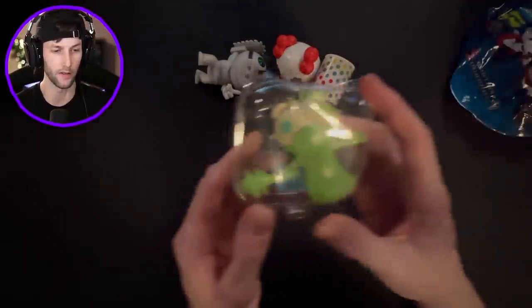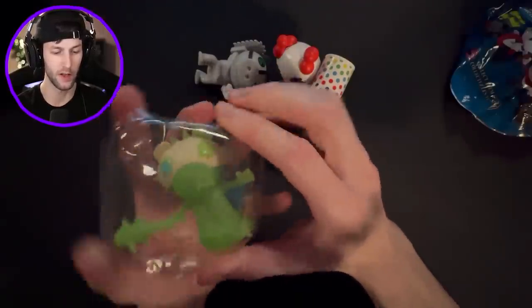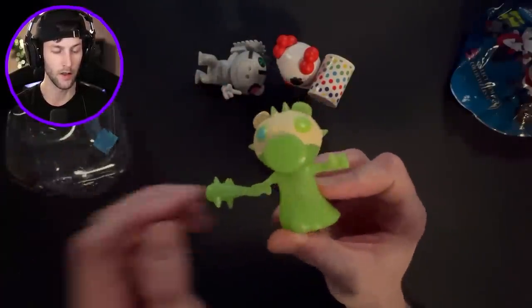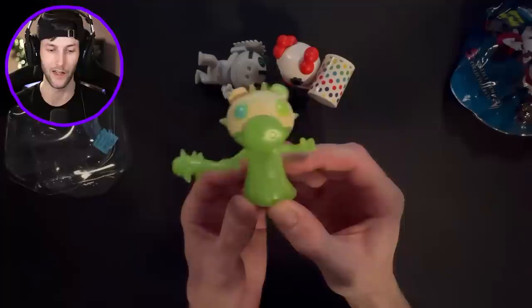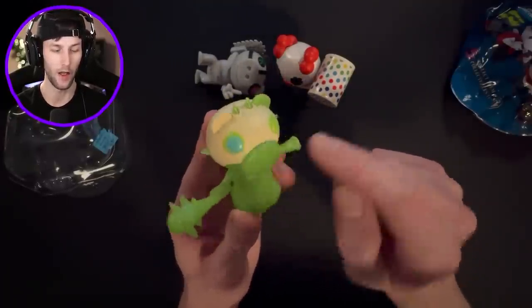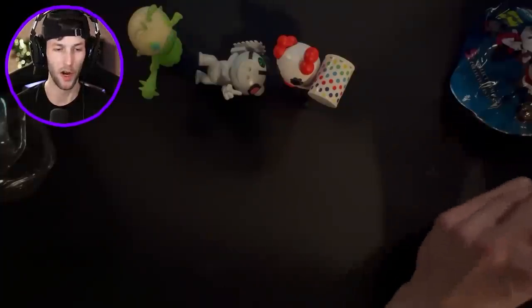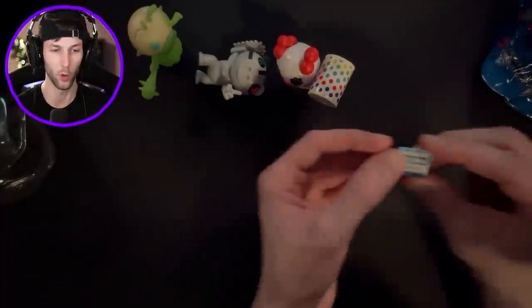Oh bro, what is this? Wait, is this one of the exclusives? Could this be one of the glow in the dark ones? I think it is. So we have Frost Diggy - Frost Diggy is all green. That's like a toxic Frost Diggy! I wonder if her whole body glows and then maybe not her eye. That is awesome. I'm also trying to open up the packaging away from this second camera because the packaging is so loud.